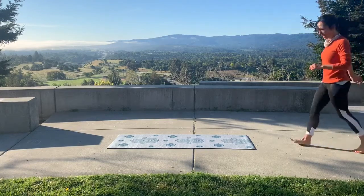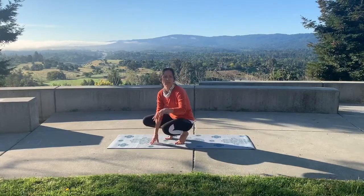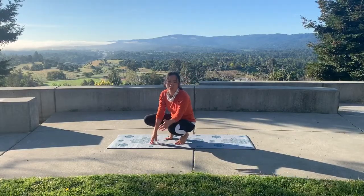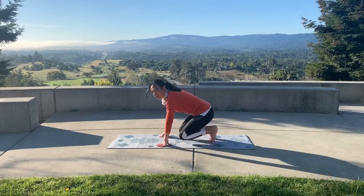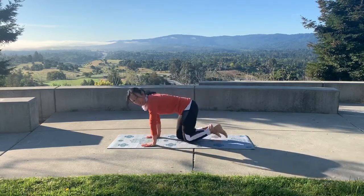Now we're going to do the sun salutation prep. This is the actual preparation for the sun salutations — not the previous beginner warm-up. After you've warmed up your wrists, ankles, and so forth, you can start in table pose.